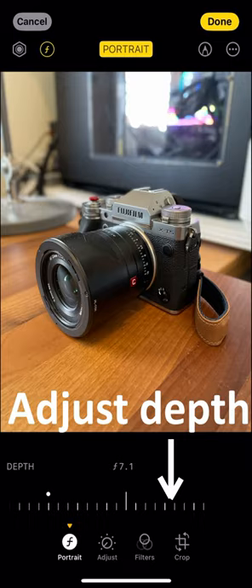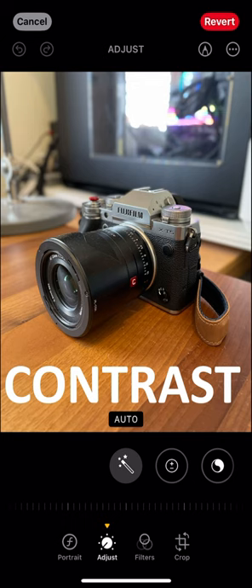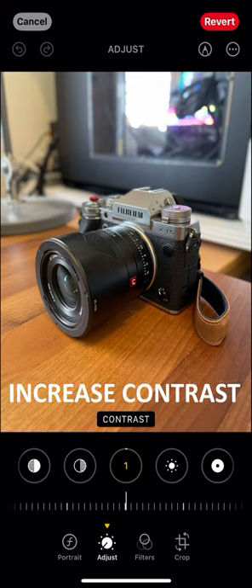Let's make a couple more final tweaks. I quite like to increase contrast slightly, at least on photos taken by my iPhone 12 Pro, so let's do that — not too much: 17 in this case, which is a fair bit more contrast.